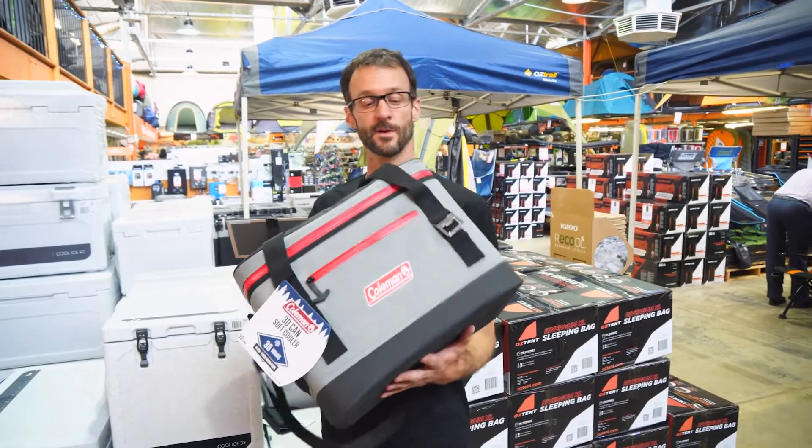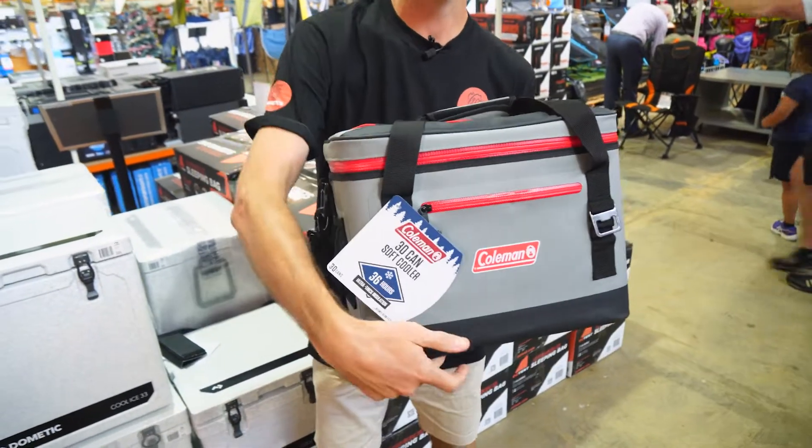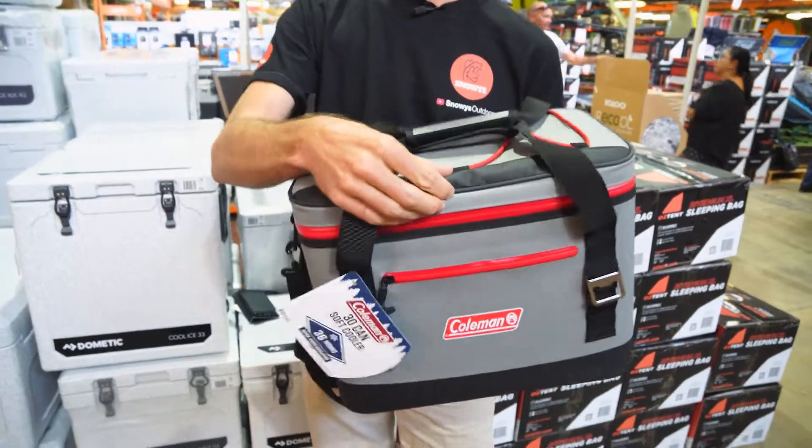This cooler weighs about 1.2 kilos, about 42 centimetres in length on the outside, about 28 centimetres this way and 32 centimetres in height thereabouts. The insulation is about three centimetres thick inside.